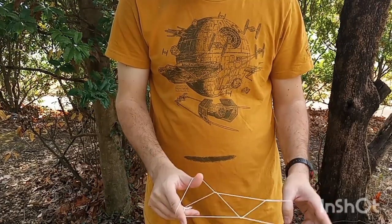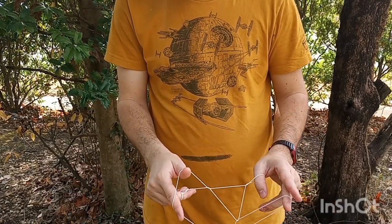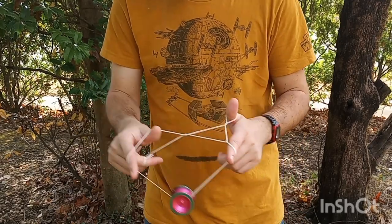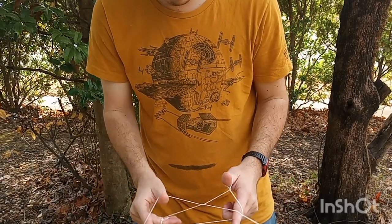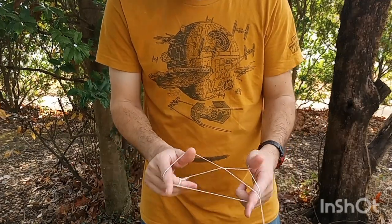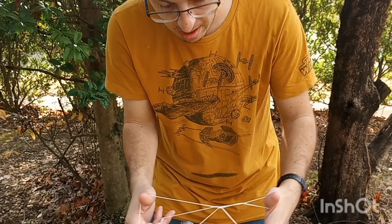Roll off your middle finger onto this front string, remove your non-throw hand index, re-insert behind the triangle, and hop out in front. You're going to have this wrap around your dominant index, and you want to swing back on the same string like that.